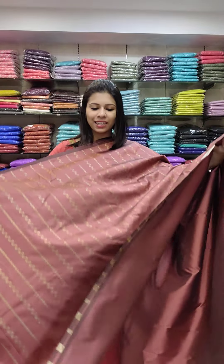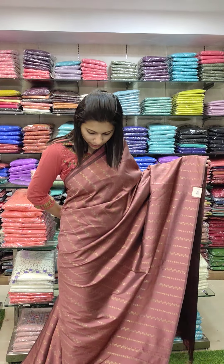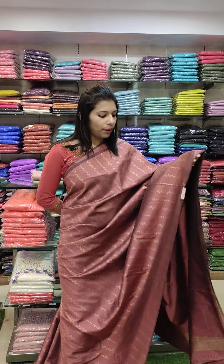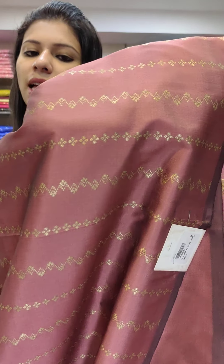We have a collection. The semi-silk fabric is a full weaving style. With small threads, it is a weaving style. It is all the same color. It is a weaving style — it is a zigzag style.